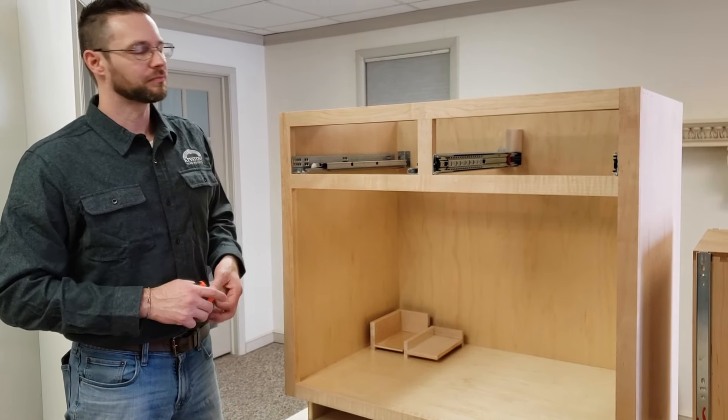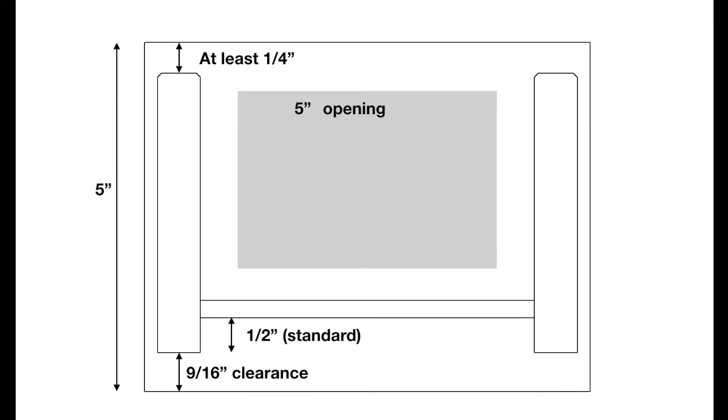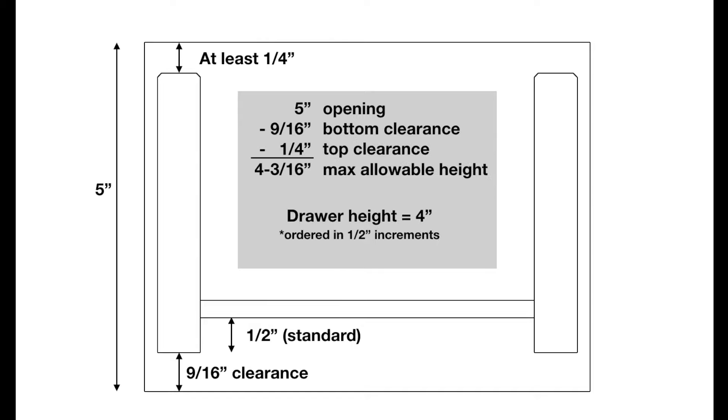Now let's measure the height. The opening is 5 inches high, and with undermount drawer track — we're using the Blum 563H series here — you need 9/16 of an inch between the bottom of the opening and the bottom of the drawer box. The bottom also needs to be recessed to a half inch from the bottom of the drawer box, which is standard at Keystone so you don't need to specify that. Blum recommends leaving a quarter inch at the top. With a 5-inch opening, accounting for the 9/16 clearance at the bottom and at least a quarter inch at the top, we're going to order the drawer box at 4 inches high.